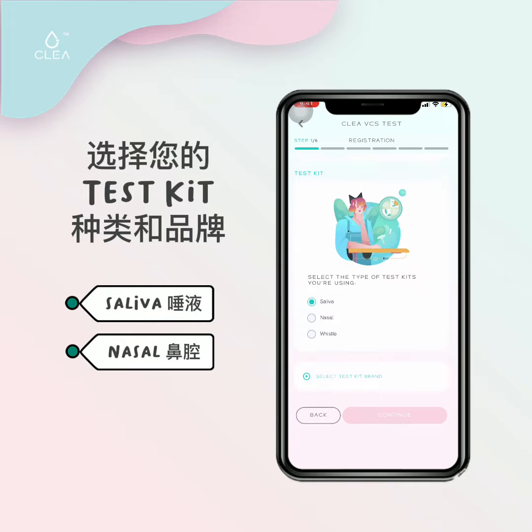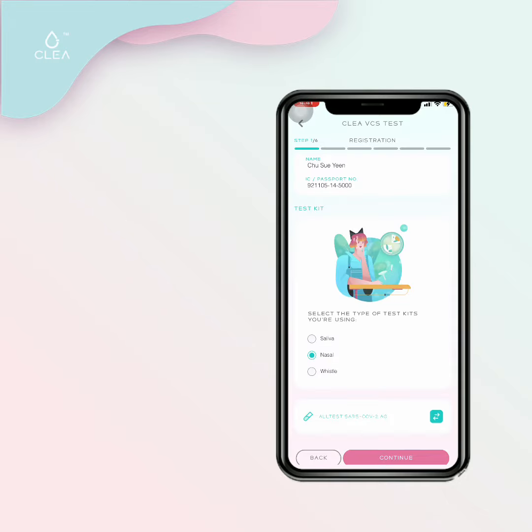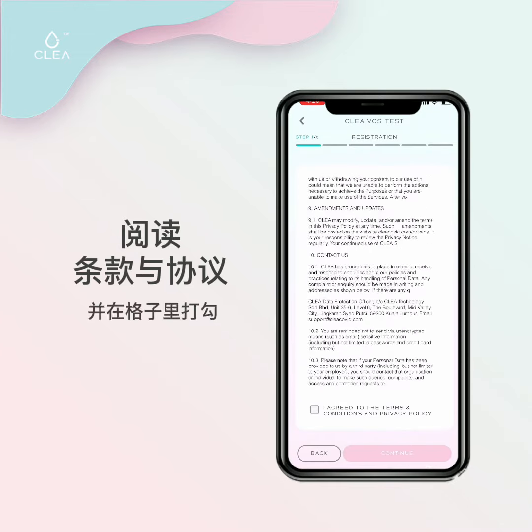Select the brand of your MDA approved test kit, then click continue. Read through the terms and conditions, tick on the box, and continue.